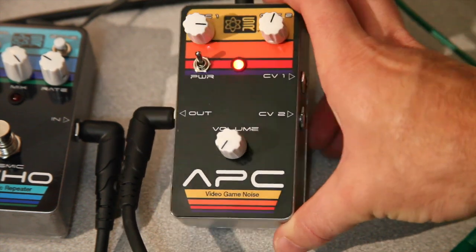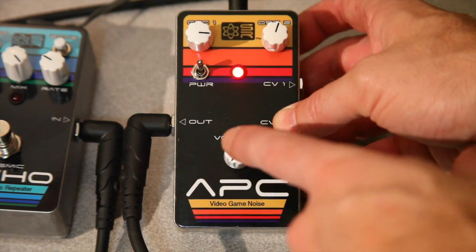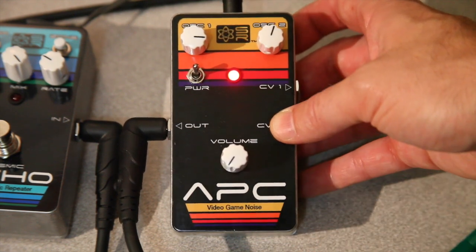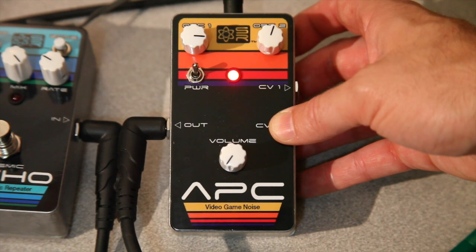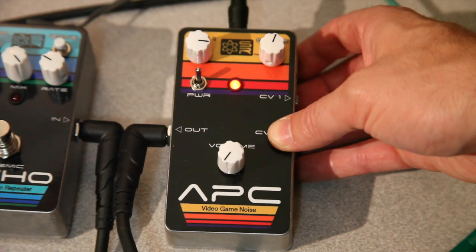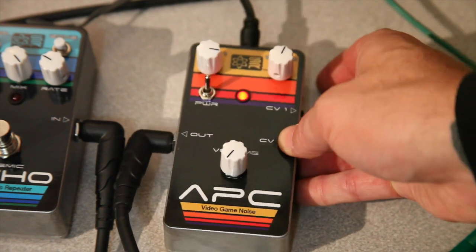For the APC here, you have basically three pots — three controls: oscillator one, oscillator two, and volume. It's a two-oscillator stepped tone generator that are all square wave based, and these two square waves bump up into each other to kind of give a stepped sound, and you'll kind of see what I mean here.